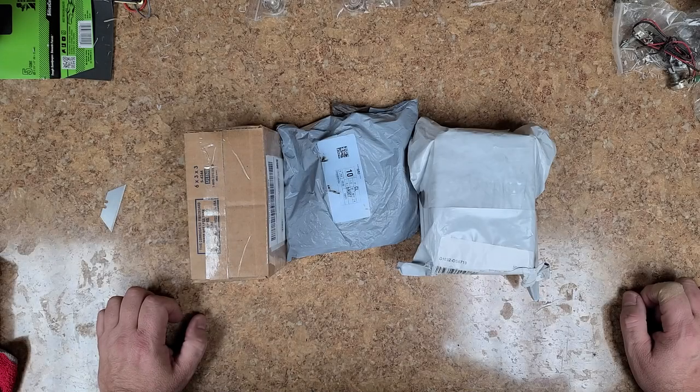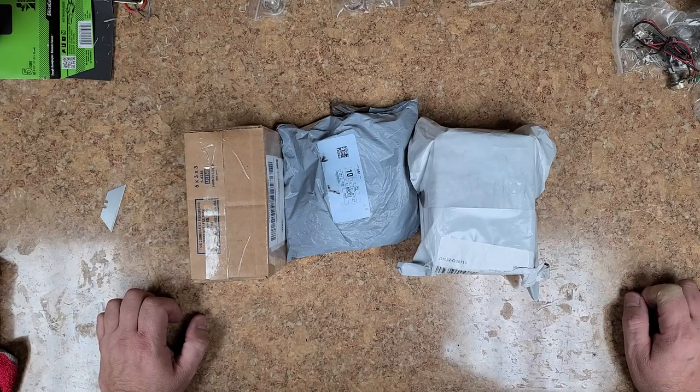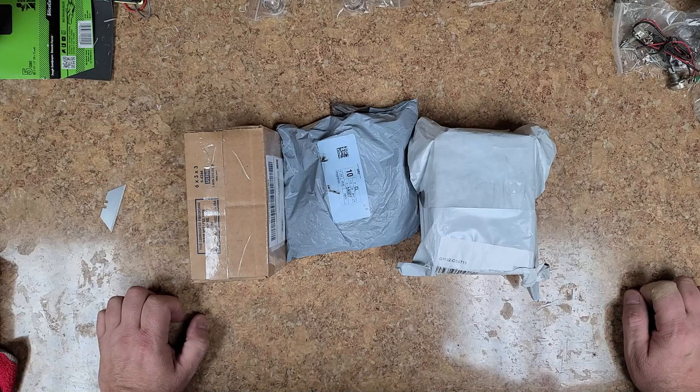Hey everybody, what's going on? Hope you guys are doing good. I'm doing just great. You're watching Eric C. Today I got a little bit of an unboxing to do.